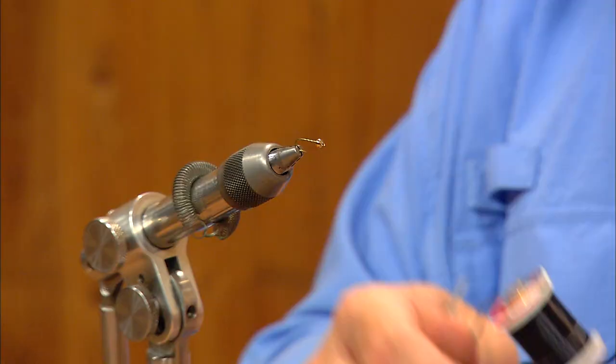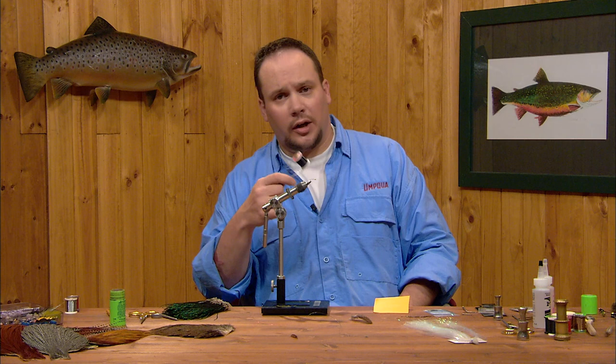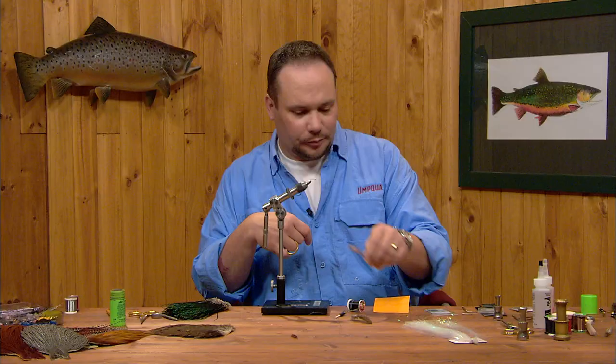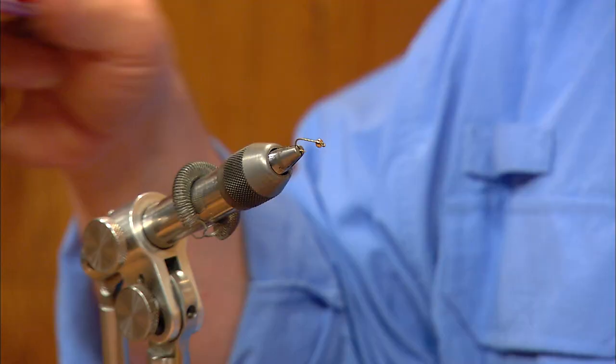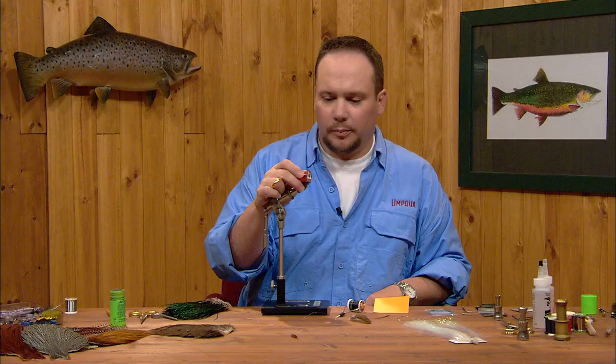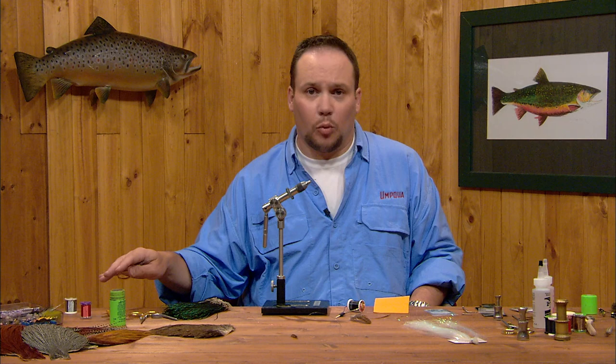We're going to use some 70 denier UTC thread in black to tie this fly. It's a flat smooth thread and it's going to create a nice smooth underbody for the wire that we're going to wrap over it. The tails will be brown goose biots. The abdomen will be red brassy sized ultra wire. The colors are merely limited by what color wire you have — red, green, copper, blue, black — any sort of color combination just by changing the wire color.